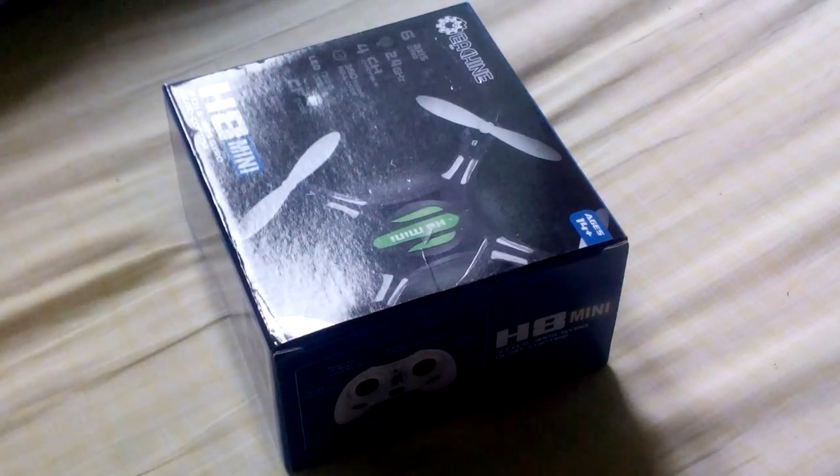Okay, this is the unboxing of the new H8 mini from H8. I got it for about 12 euros on a Chinese website. This is a first unboxing, so let's see what we have here.